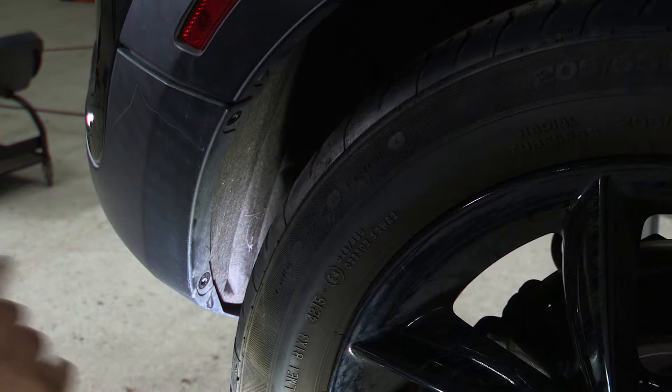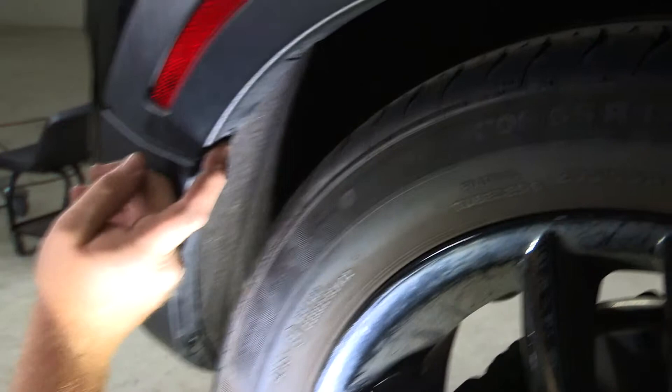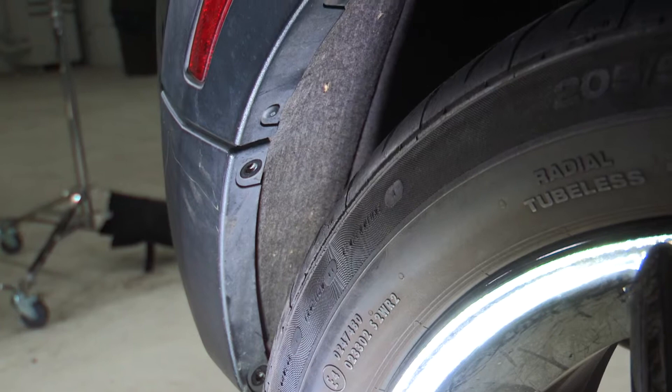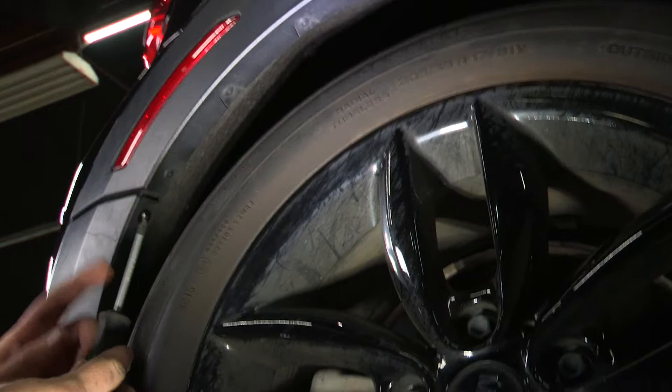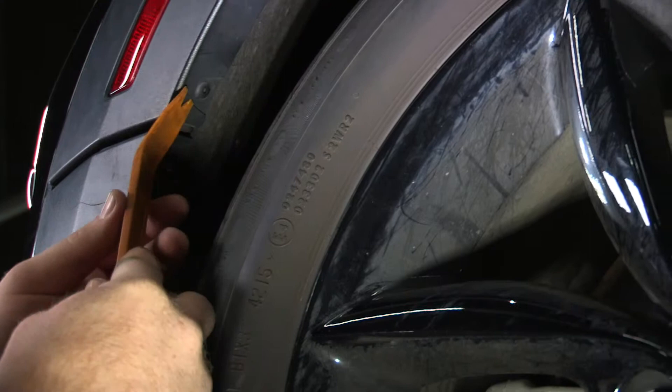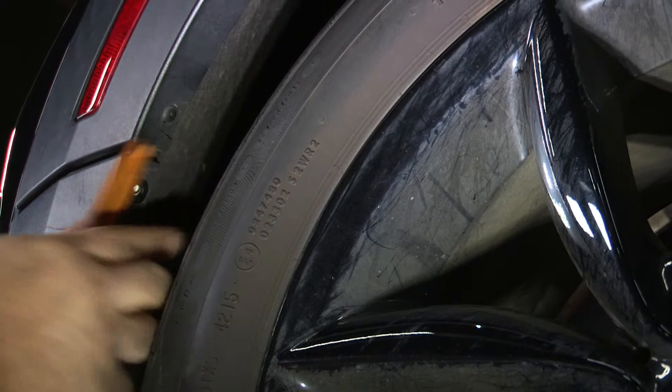Now that we have those two bolts out, we'll stay over here on the passenger side. There are four plastic rivets right above where those previous bolts were. We'll be pushing in that little pin and it will allow us to take it right out, and then we will repeat that on the other side. We'll be using a Phillips screwdriver just to push in the center tab and then a plastic panel remover to get under and pry it out.